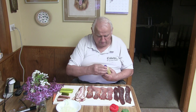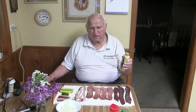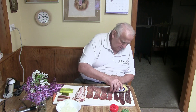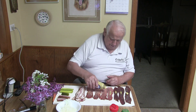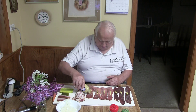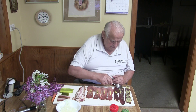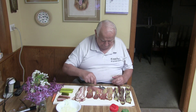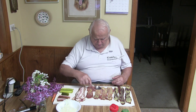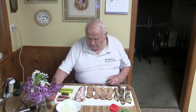And now comes the mustard. I have Dijon mustard — you can use yellow mustard, but what I normally use is Löwensenf, but I don't have any from Germany, so I use this. I just put a little bit on, then I take a spoon and spread it out. It will taste good because when you roll it up, it goes into each other.